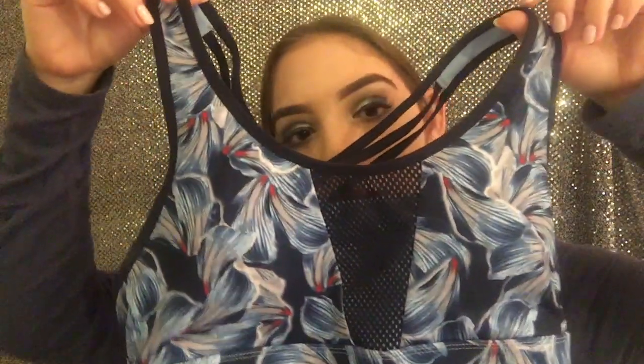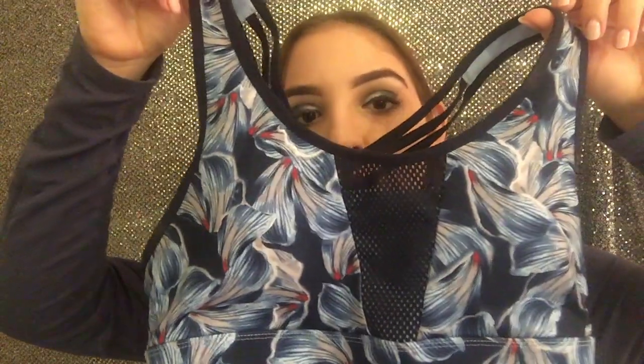Now starting off with sports bras — I have three. The first one is from Champion from Target and it has mesh in the front and a floral navy pattern, and it crosses in the back. I actually got this from Goodwill in California so it was only three dollars, but it was new from Target. This also has pads. I got it in an extra small and it fits me pretty well.